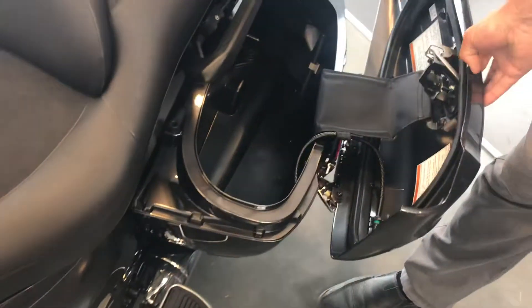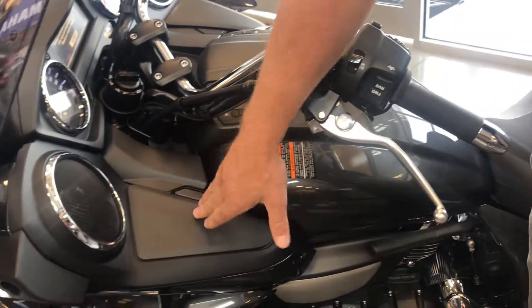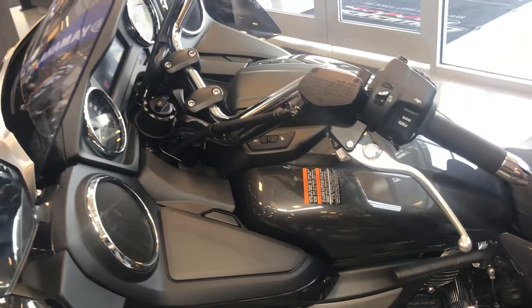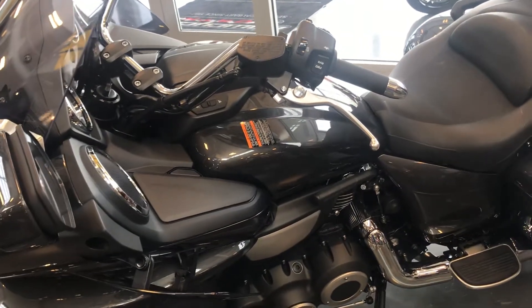All of these are magnetically locked. So if the key fob is with you and you walk away from the bike, everything's locked out, which is really handy.